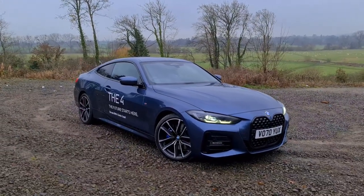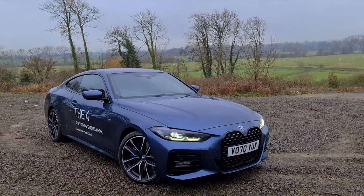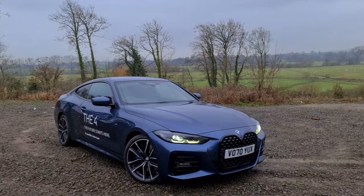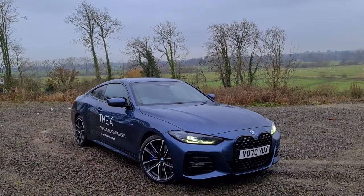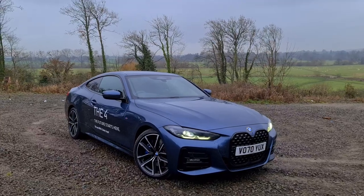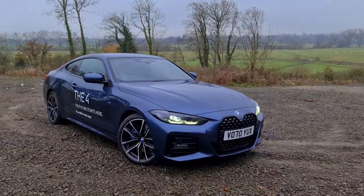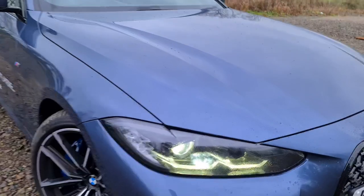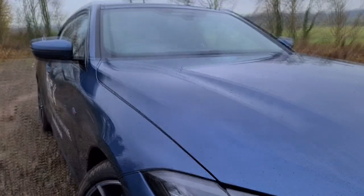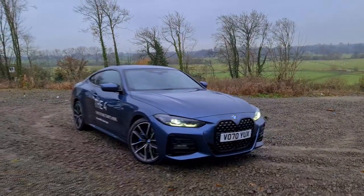The car I've got in front of me is the brand new 4 Series - it's a 420i. For those of you that are interested, it's the B48 engine, a two-litre four-cylinder twin-scroll single turbo unit, 184 brake horsepower - 135 kilowatts for those of you down under. As you can see, it's just a lovely looking car, finished in Arctic Race Blue. It's sort of a dark, earthy blue - it looks more blue on camera than it does in real life.